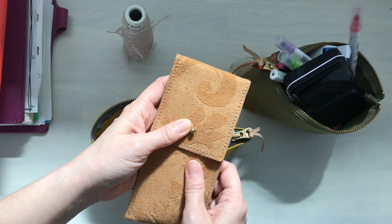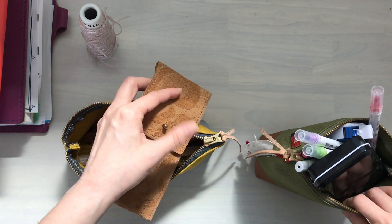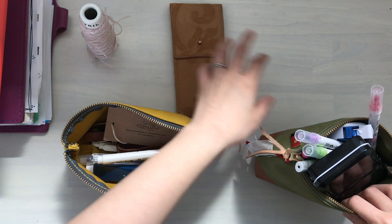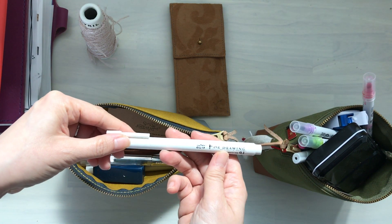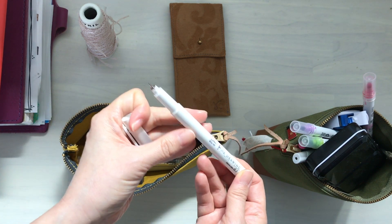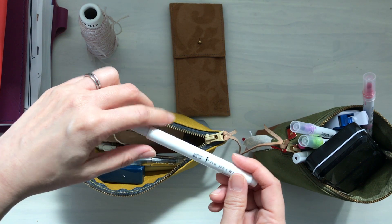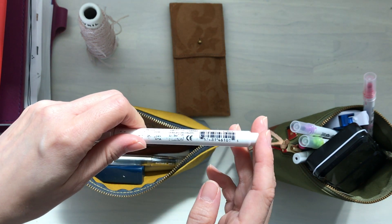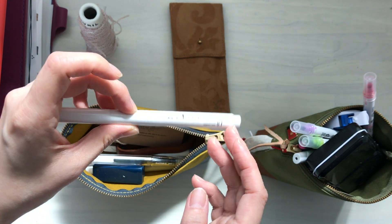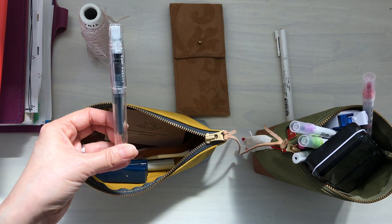Let's keep the brushes as a maybe. Let's do three piles: a pile to store away, a maybe pile, and a yes pile. This is a fineliner from Marvy Uchida — yes for this one. I use this often; as you can see the writing has totally rubbed off and it's probably almost finished anyway, so I want to finish that off. I'm using this one frequently.